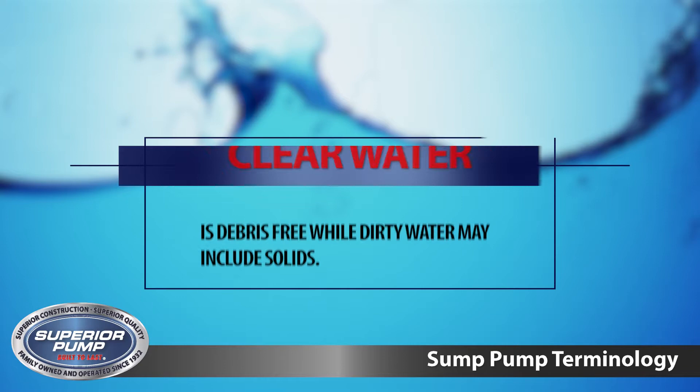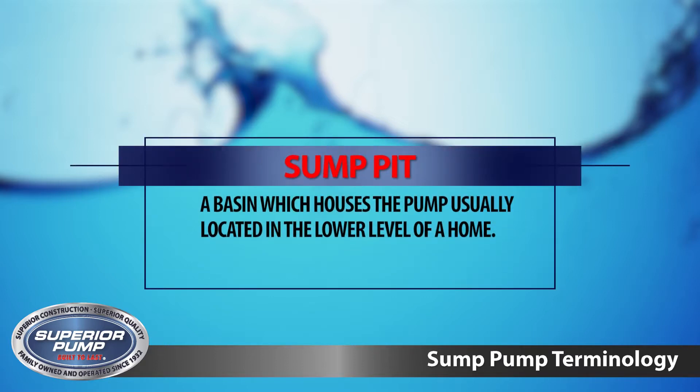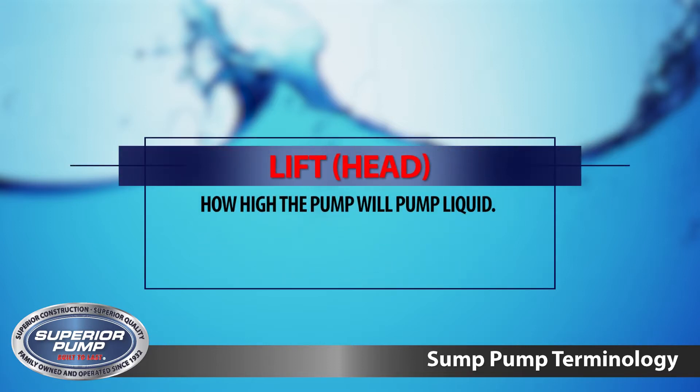Clear water is debris-free, while dirty water may include solids. Sump pumps can only pump clear water. A sump pit is a basin which houses the pump, usually located in the lower level of a home. The lift or head of a pump is how high it will pump liquid.